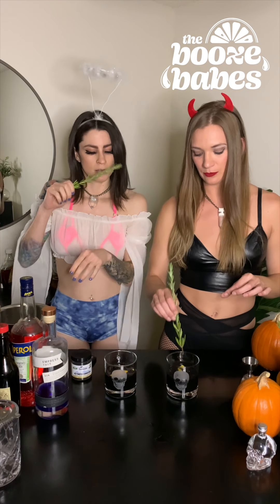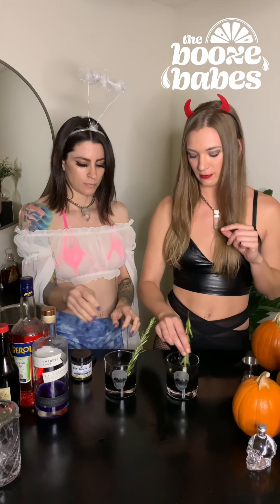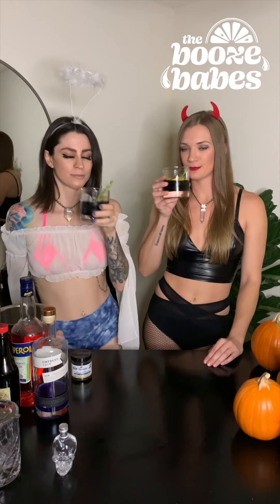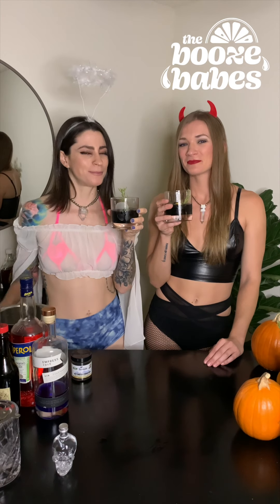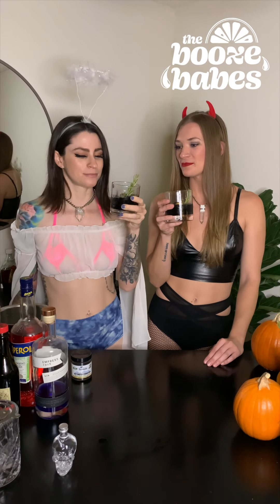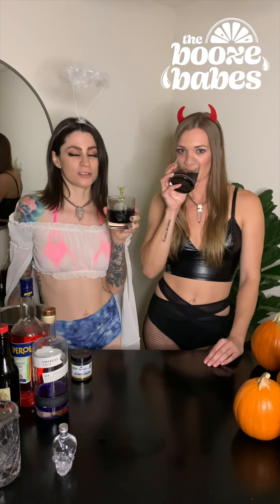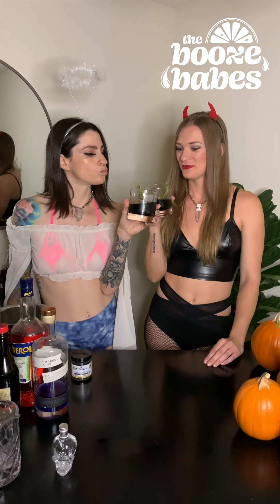It smells so good. Cheers! Oh my God. Pomegranate was an excellent choice. She wasn't kidding about the Aperol — I love it. Pomegranate, Aperol — this is the chocolate bar of cocktails. Happy Halloween, guys! Come drink with us again soon. Thank you.